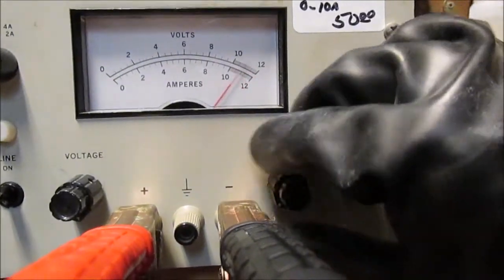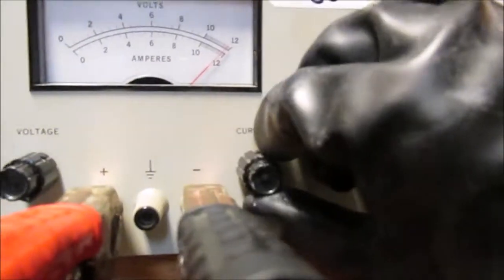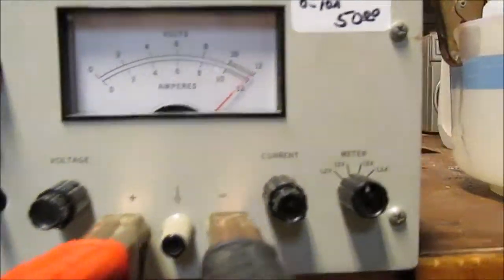You can see the meter there. I want high amperage. There we are.